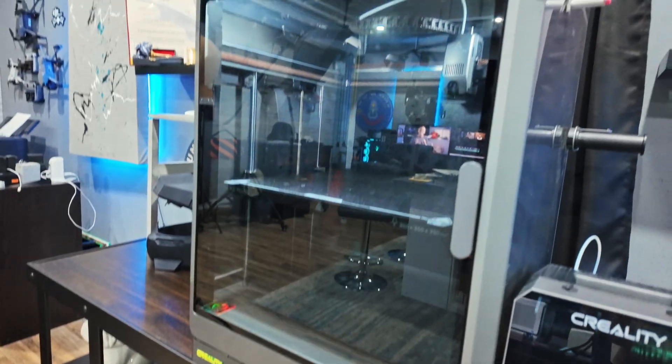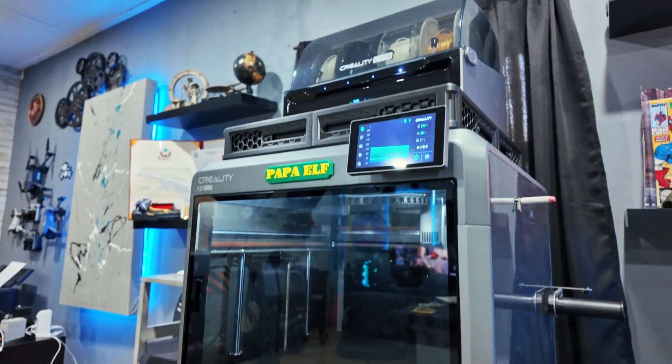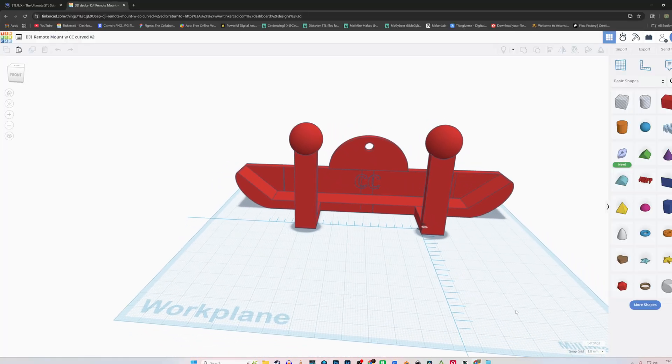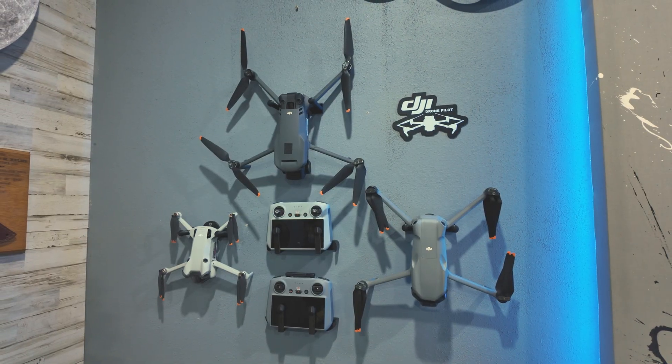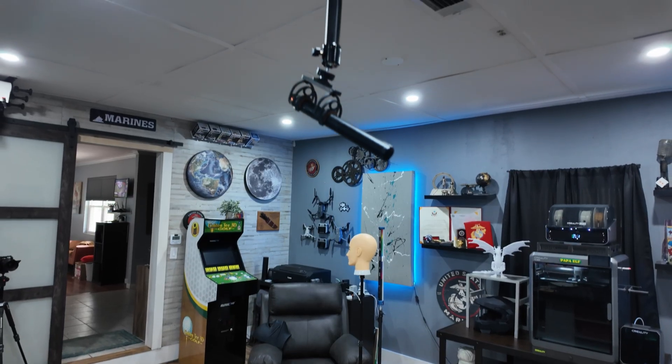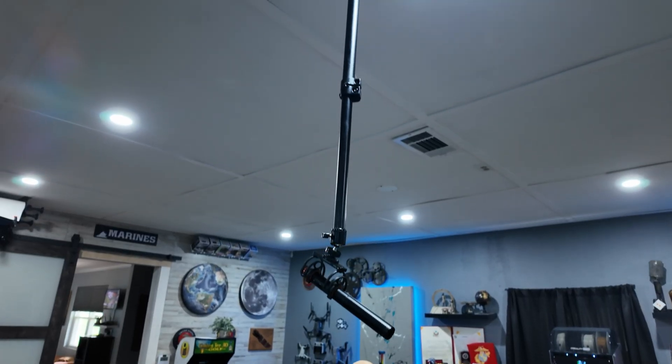This beast has become an integral part of the studio. So far I've used Tinkercad to create some very useful tools such as drone mounts for both the controller and all of my drones. I've even made nameplates, microphone mounts, and just random useful odds and ends. The fact that I can make whatever my heart desires — because I either don't want to buy something or I can't find it — is absolutely kick ass.